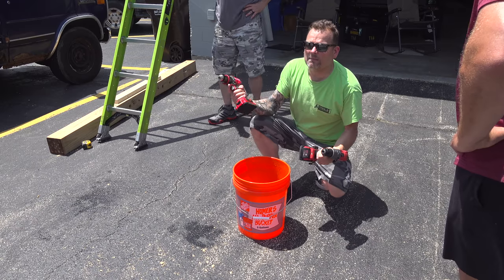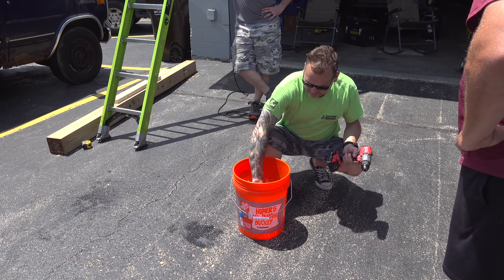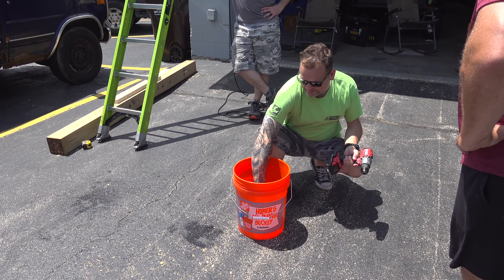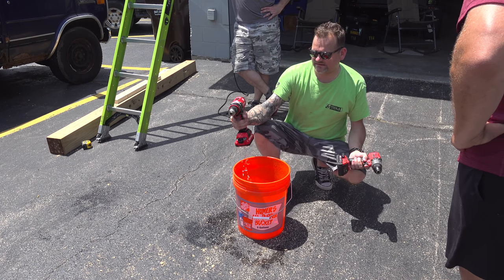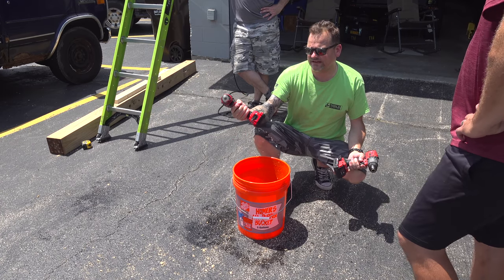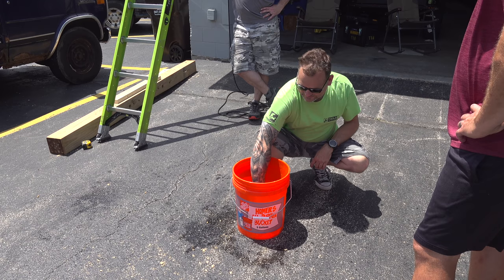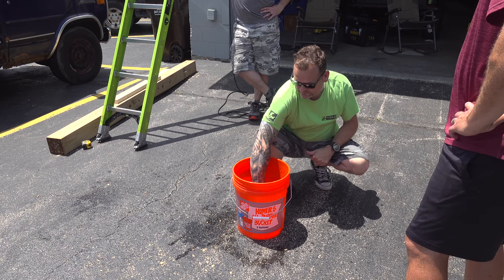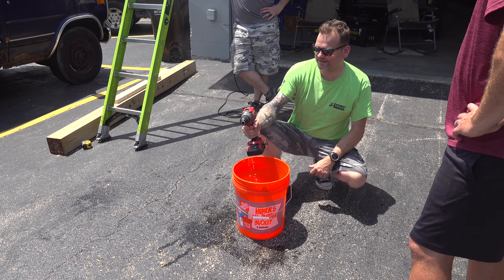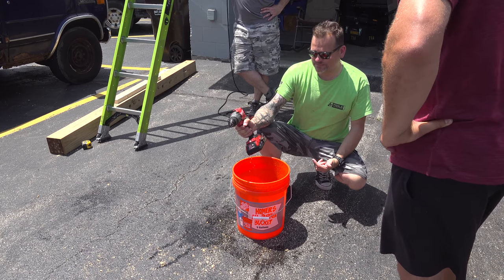Dunk test. I'm going to start them up, put them in, count to five, and pull them out and see what happens. The Craftsman instantly died — I'm going to leave it in there. Wow — it didn't work underwater, but it works now that it's out. Not a problem. Here we go with the Milwaukee. Same thing — stop. So it's got to be some type of safety for you. Milwaukee's coming out. Same thing. That's pretty awesome — it is cool.